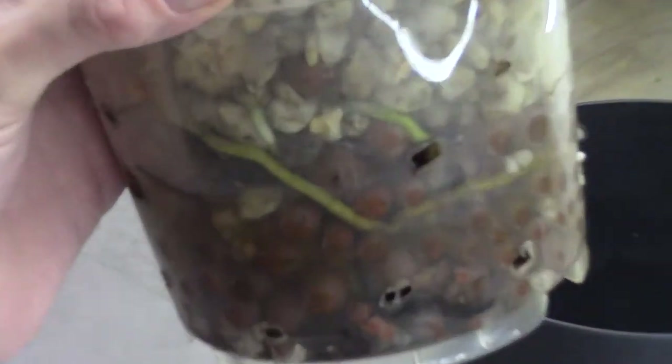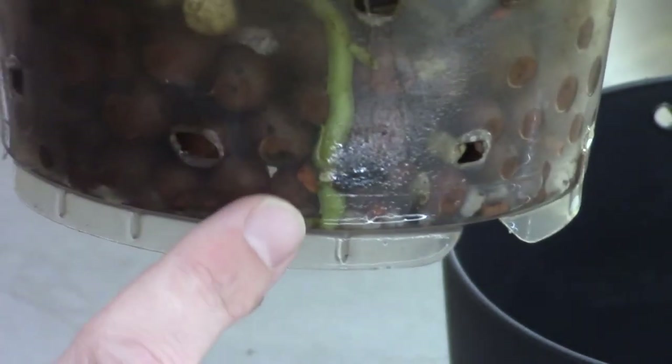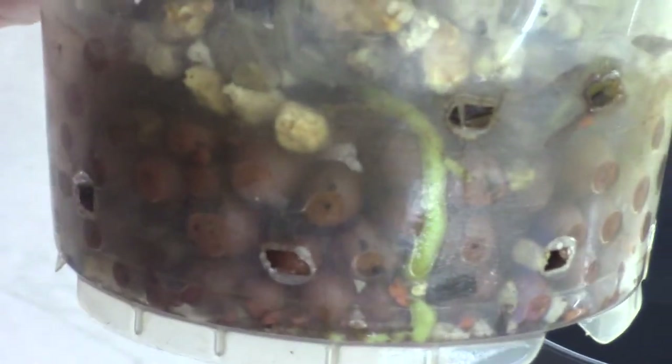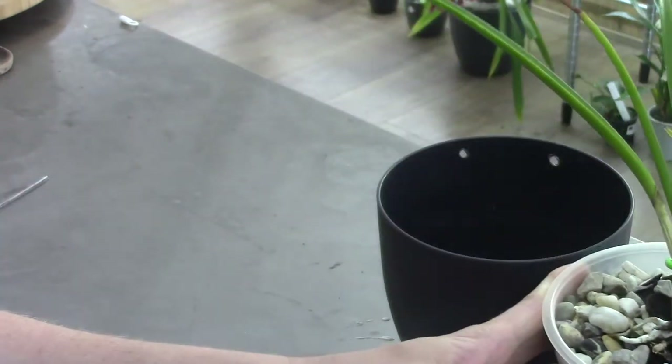Zooming in, you can see beautiful roots here, and also a new root finding its way. There are roots on both sides — beautiful green roots that are fully adapted to this new system. You can even see one at the bottom near the reservoir level. This orchid is completely adapted to being in water, which means it's liking the system so far.